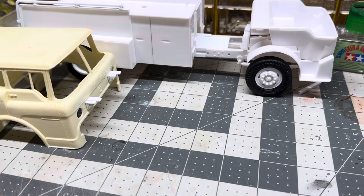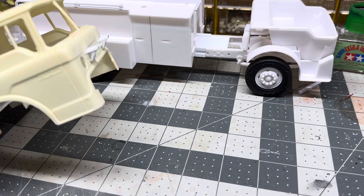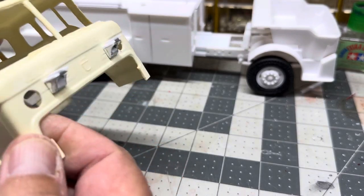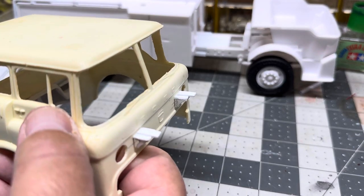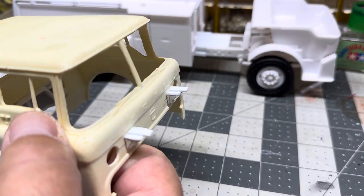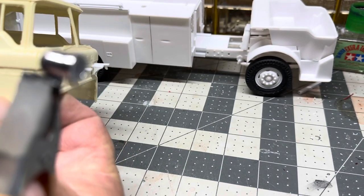Hey guys, welcome back. I got another update here tonight on this Ford extended cab firetruck that I'm going to be building. Today's video is just going to be about parts — I've been making parts all day long. We'll start with the cab. You see these two things poking out the front here? That's going to be for our Mars 888 lights to set on — they'll be sitting on the front of it.